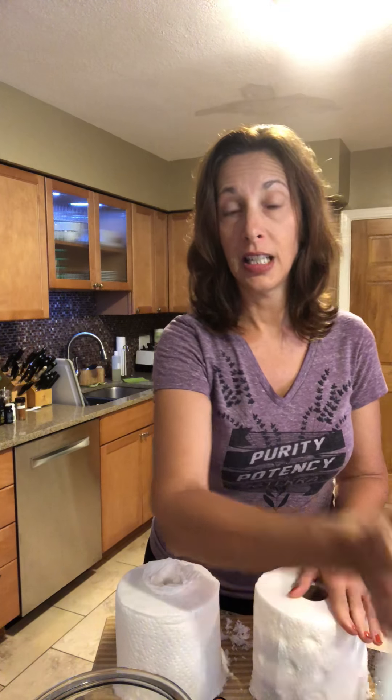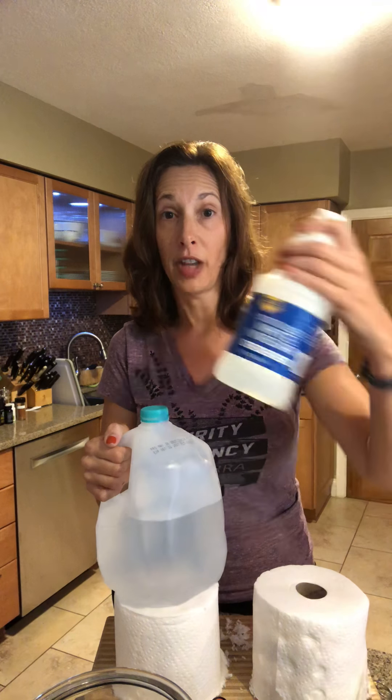There are two ways you can go: you can make a disinfecting wipe with white vinegar so it also cleans, or you can just use water. Either way you'll use water and an essential oil. If you're using the vinegar version, do two cups of distilled water and a half cup of distilled white vinegar. Without vinegar, just use two and a half cups of distilled water.